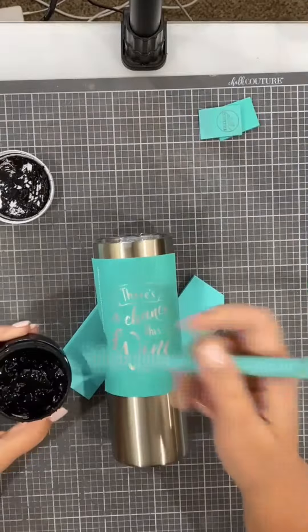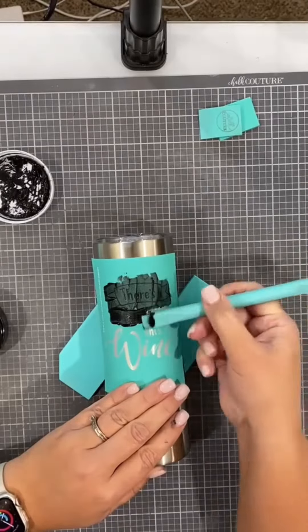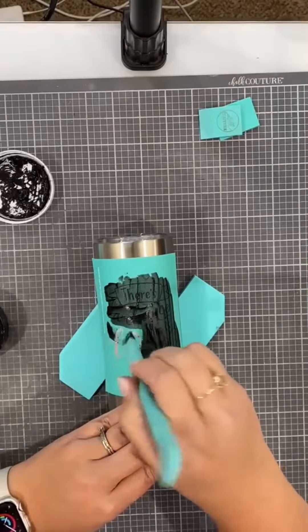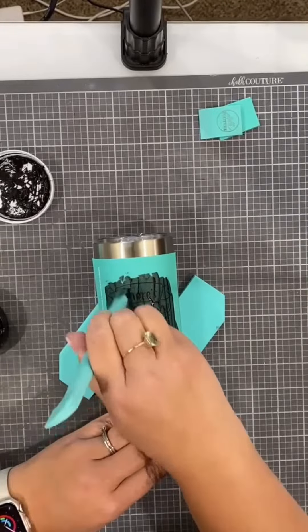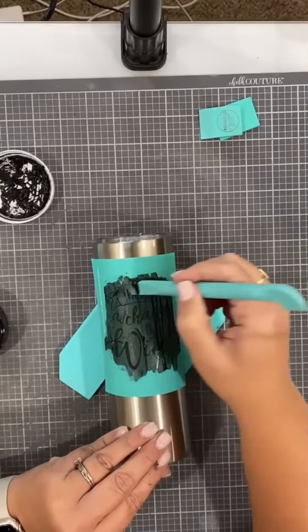I placed it down making sure that there are no bubbles, and I'm just going to start adding my ink to the silkscreen portion of the transfer — very smooth, just kind of smooth it on and press it through. I'm using the multi-tool just so that I have a little more control, instead of using a larger thing because of the curves on the bottle.